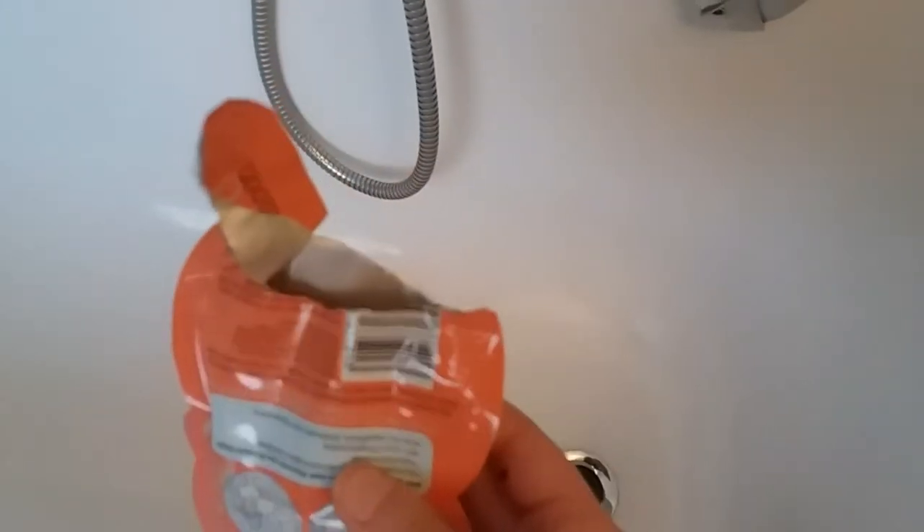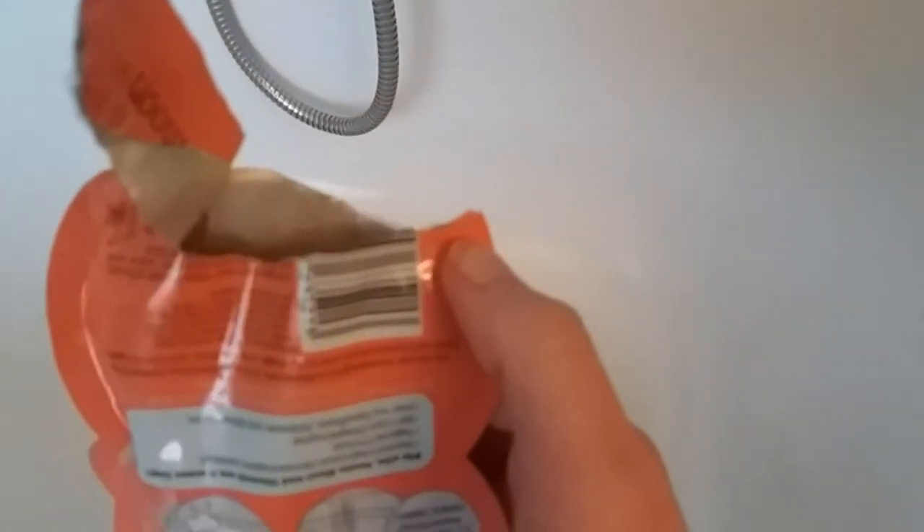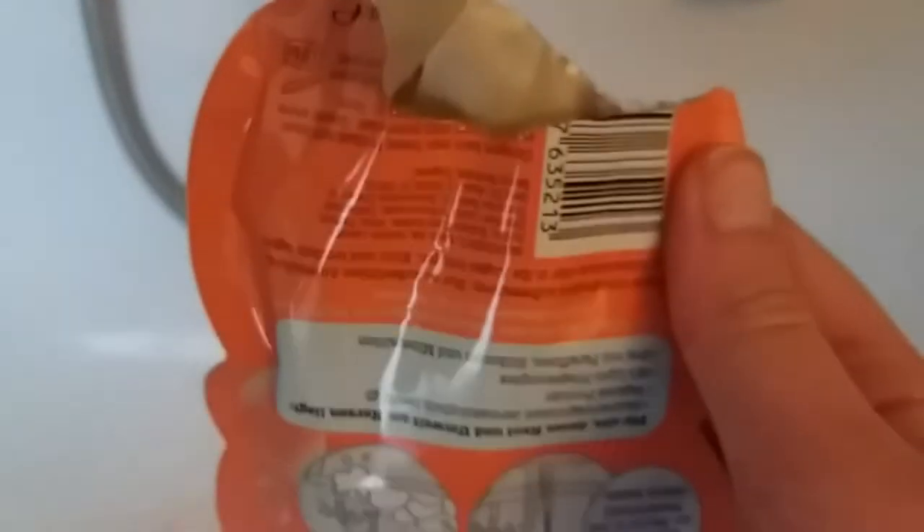I opened it — there are special slits to open it easily, but it's very full, so powder came out suddenly. You're supposed to put it in the bathtub while the water is flowing in, not when it's already full. You have to put it into the running water so it makes bubbles. Let's try it out now.